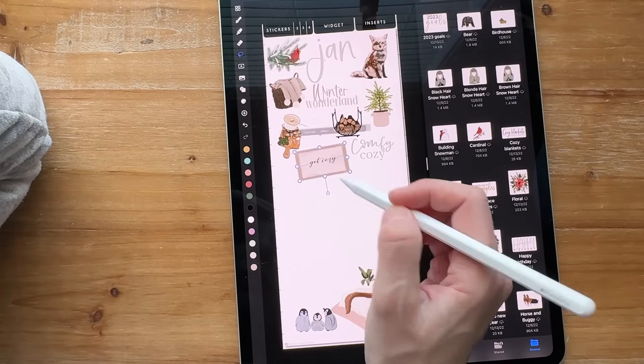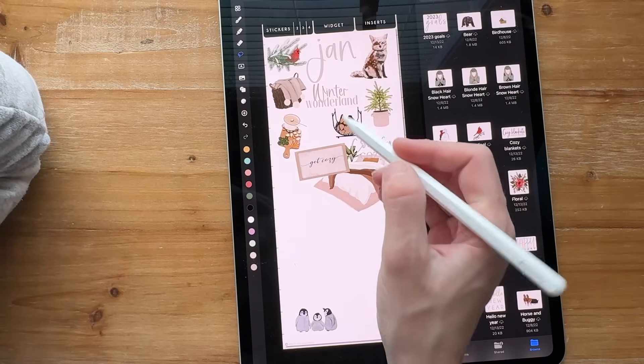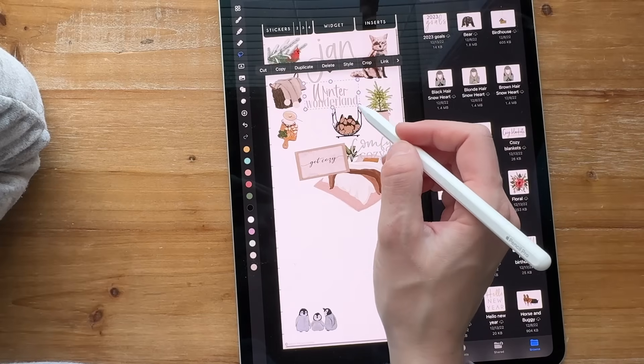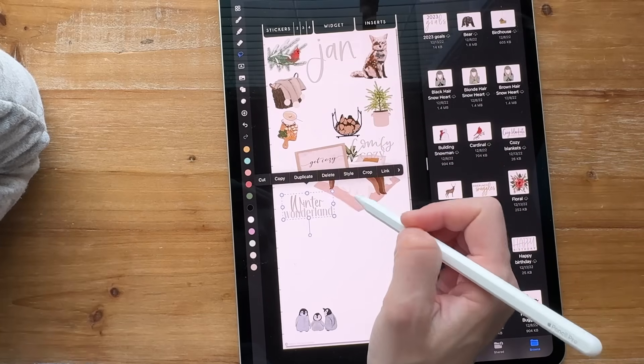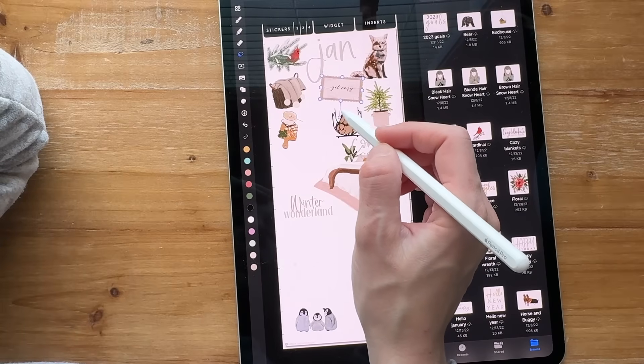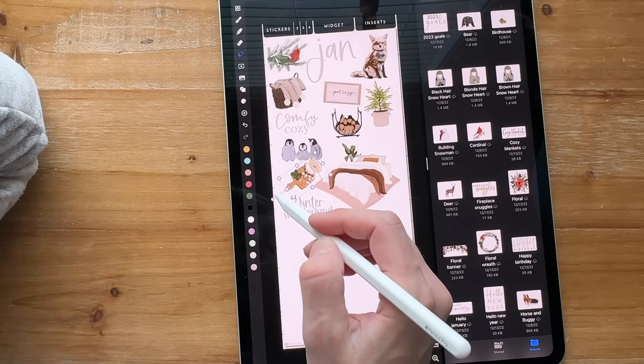Comfy, cozy, get cozy — let's move this bed up a little further. Maybe make this a little smaller, put winter wonderland down here, move 'get cozy' into this area. Just kind of move them around until the shapes fit.